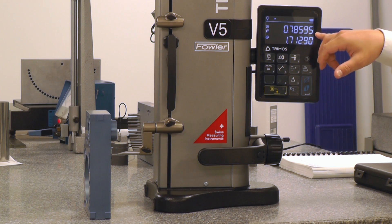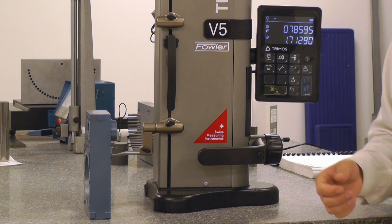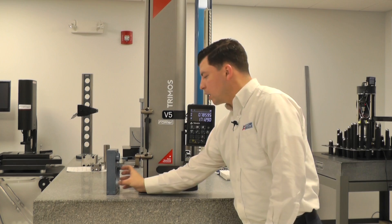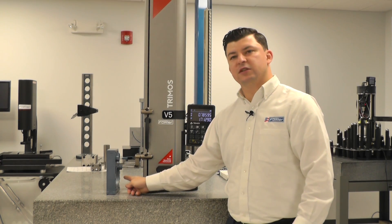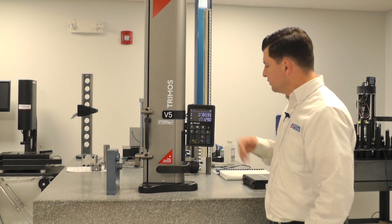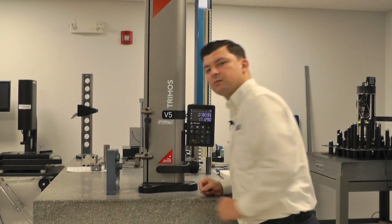We then have an ID measurement of 785 thousandths, and a center-to-center dimension from our large diameter — where we established the zero — to the center line of this currently measured diameter, of 1.712. That's our center-to-center dimension.